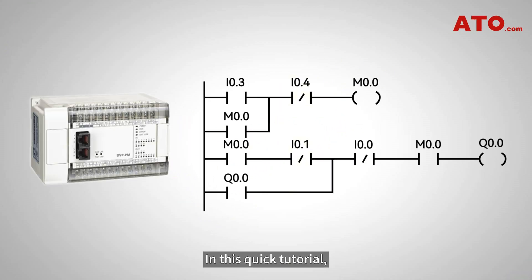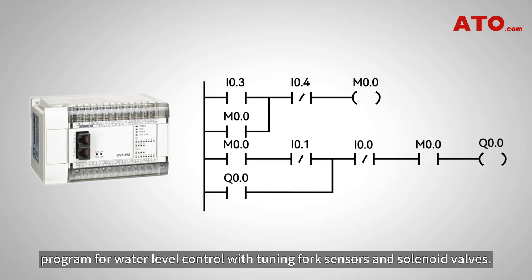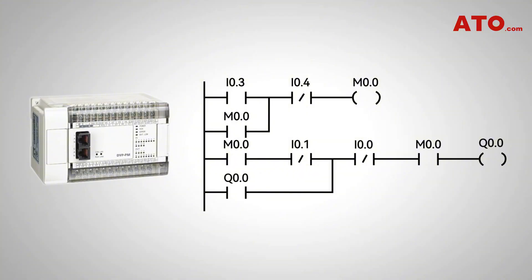Hi everyone! In this quick tutorial you'll learn how to create a simple yet fail-safe PLC program for water level control with tuning fork sensors and solenoid valves. Let's get started.